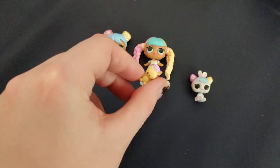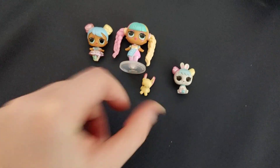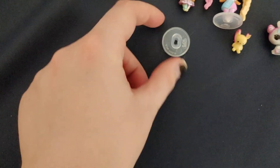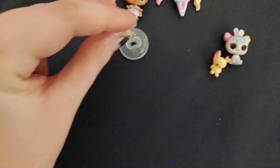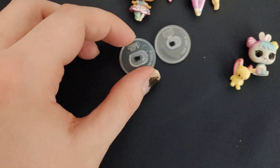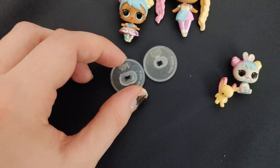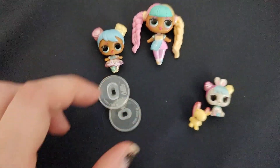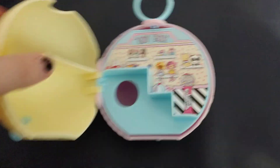Candylicious also came with her own little bear backpack, just like the bigger doll has. There is also a stand for the tot as well. I'm not sure which stand goes with which — I'd have to figure that out — but they did come with two stands.